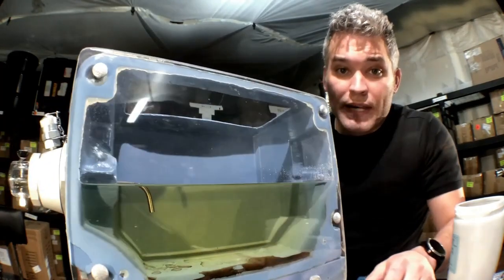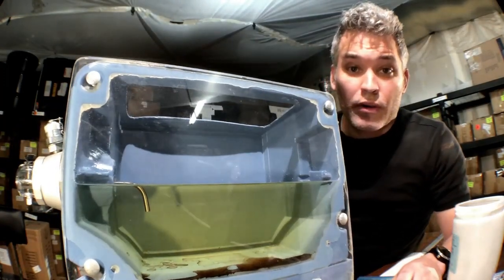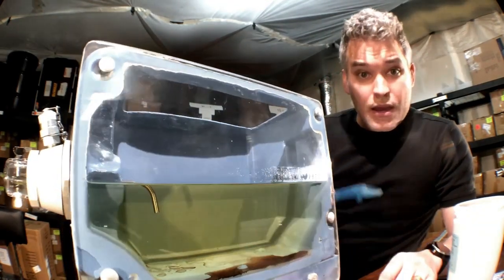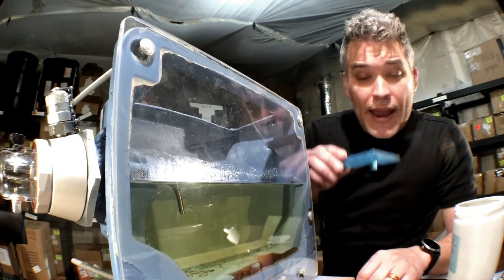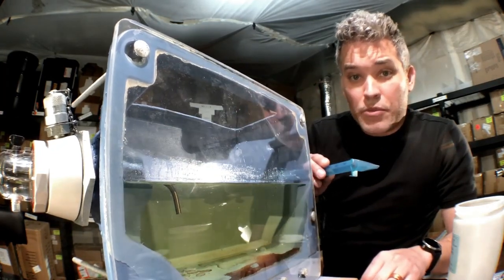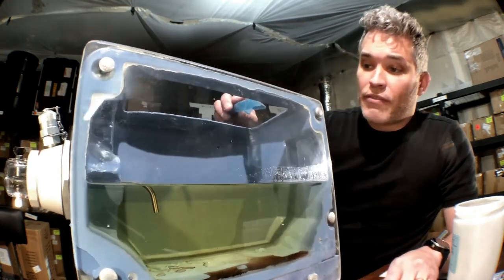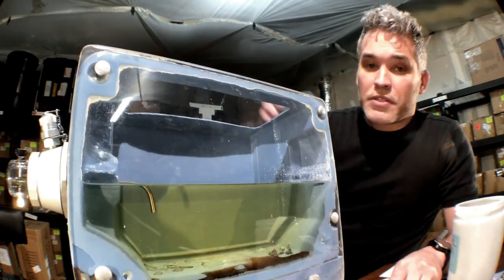There is exactly one gallon of oil in this reservoir, and I'll be agitating it to simulate conditions inside a gearbox. I'm now going to pour exactly a half a gram of steel chips ranging in size from 0 to 150 micron in size. I'm going to be pouring out the far end of the reservoir away from the CMP.